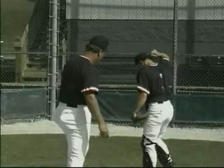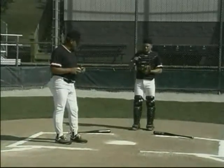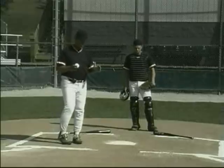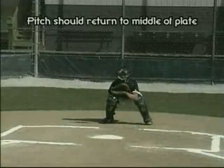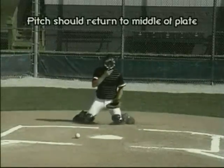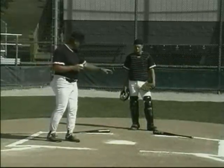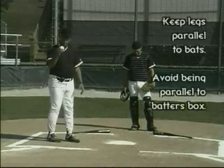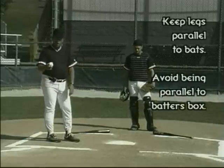You'll notice we've got a couple bats laid out — these are just used as props. Whenever we talk about blocking a pitch, we always want to make sure that when that pitch hits us, it comes back toward the middle of the diamond or back toward the plate. Rather than having our legs parallel to the back lines of the batter's box, we want our legs to be parallel to either one of these bats, depending on which side the ball comes on. If the ball goes straight down the middle, we'll drop down the middle.